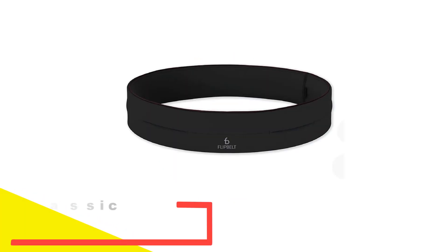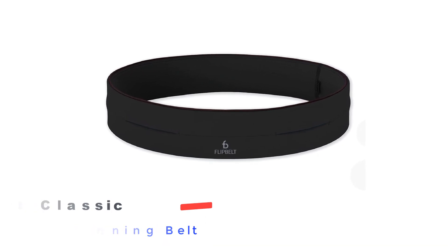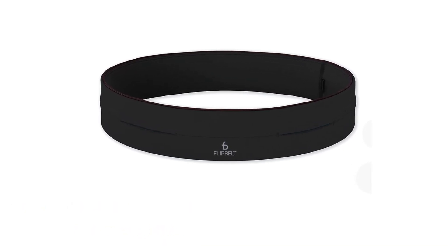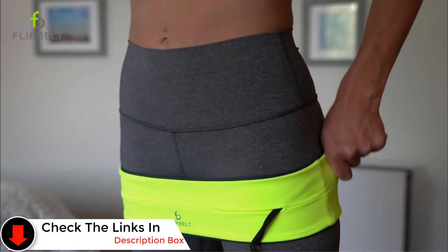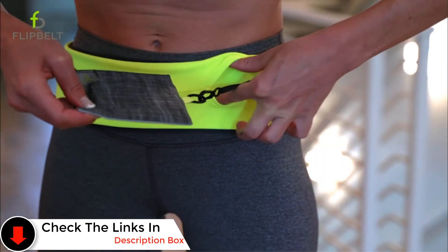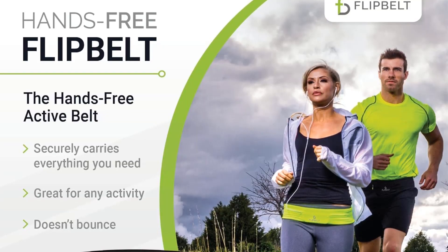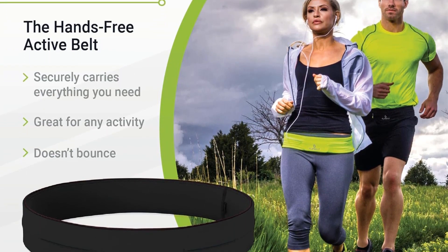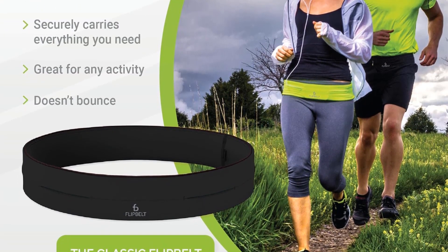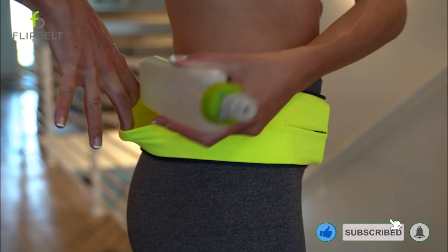Number 2: Flip Belt Classic FB0114 Running Belt. The Flip Belt Running Waist Pack offers multiple pockets, ensuring your essentials stay secure and bounce-free while providing a comfortable fit without causing chafing. It features a 3M quality reflective logo for enhanced visibility, and it's conveniently machine washable and dryable. Available in various sizes and colors, it's suitable for running, rope jumping, travel, or any workout. Constructed with maximum stretch, recovery stitching, and flat seam and piping, the Flip Belt seamlessly integrates with activewear, offering true sizing compatibility.